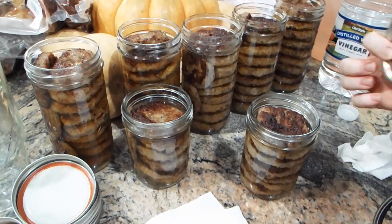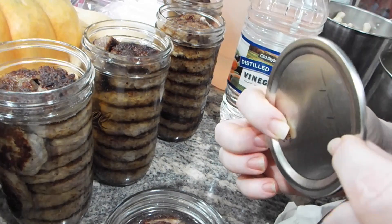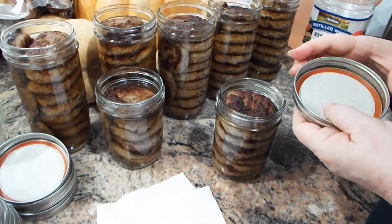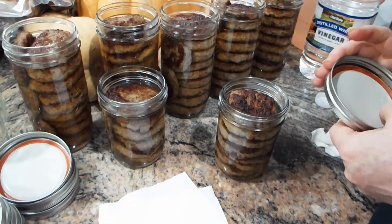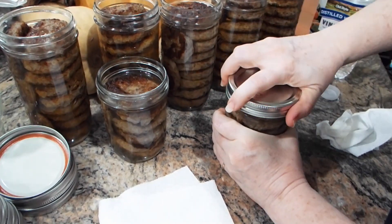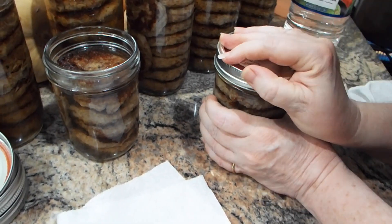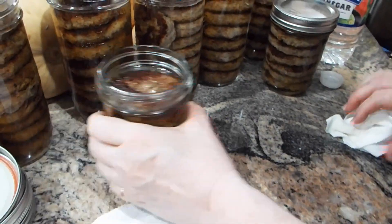I also like to check and make sure I only have one lid, because I've accidentally had two lids on, tried to process it, and it didn't seal. So even if it looks like there's one in there, I always lift it up to check. When you put the ring on, you tighten it — you can see it swing back and forth — and then go just a little bit more. I'm not cranking it down so tight that it's really hard.